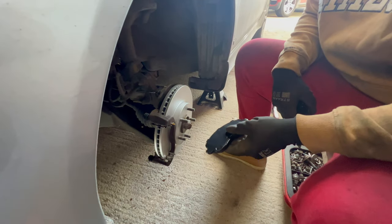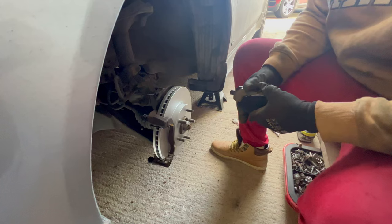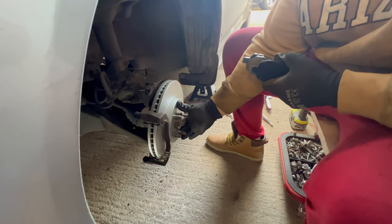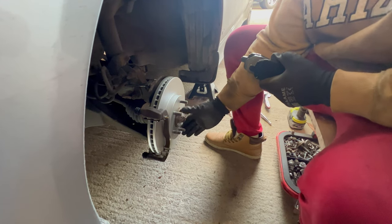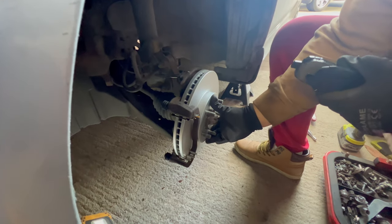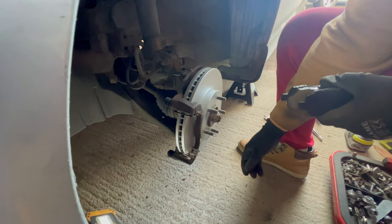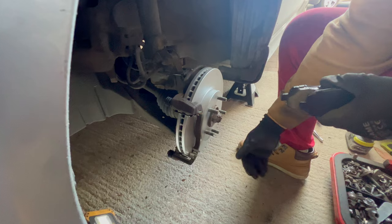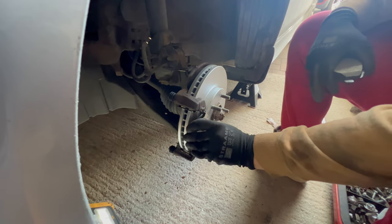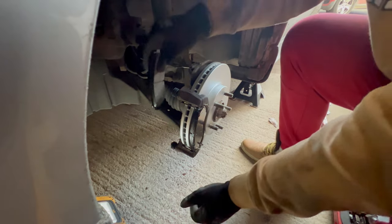Now it's time to put back the brake pads. I want to mention that I don't really like this kind of brake pad — it's loose, not secured with a bolt or screw, and that's why it's more difficult to put everything back together when you're doing the brake job. Do the rear one as well.